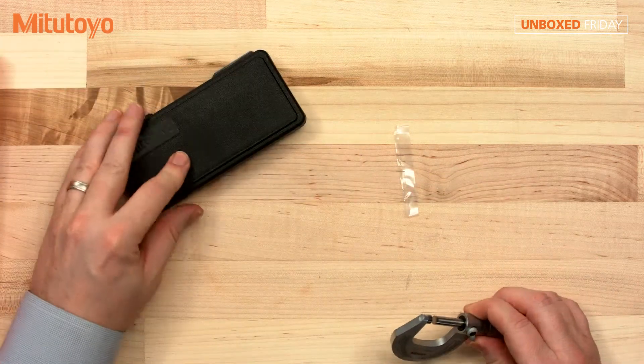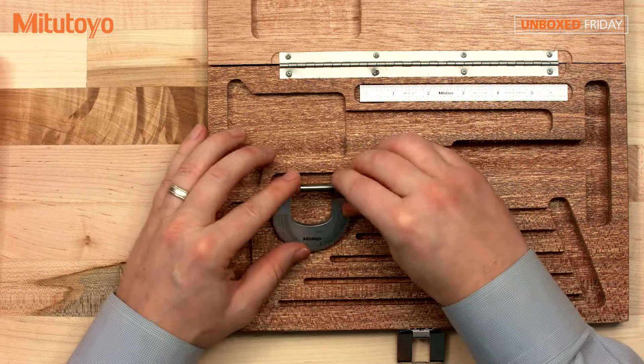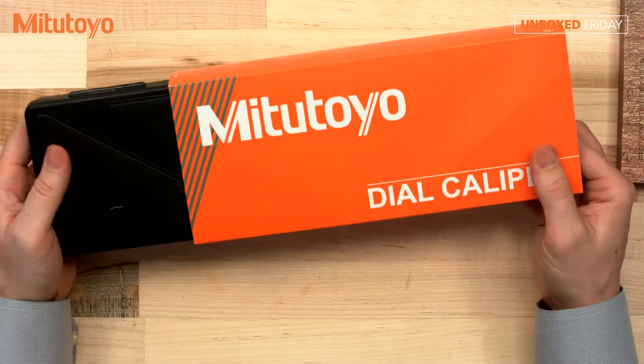Alright, and this one goes in there like so. This next is our dial caliper.